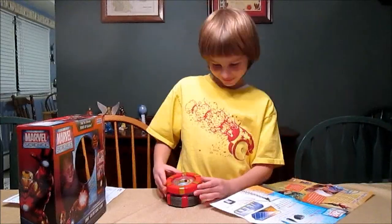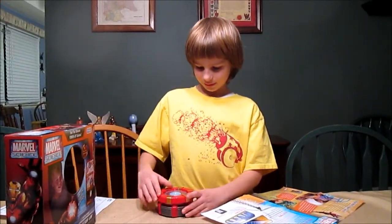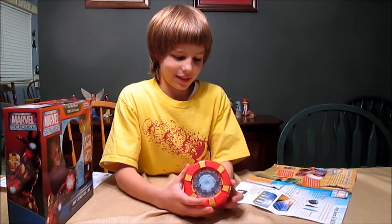Besides an Arc Reactor Lab, what else can you use that for? A nightlight. In your room? Yes.